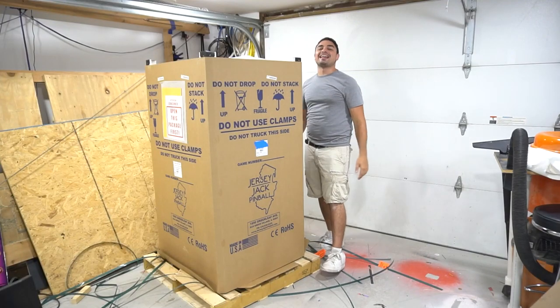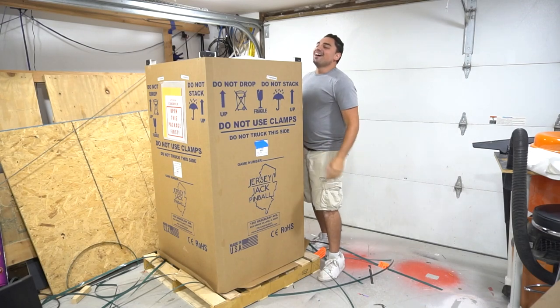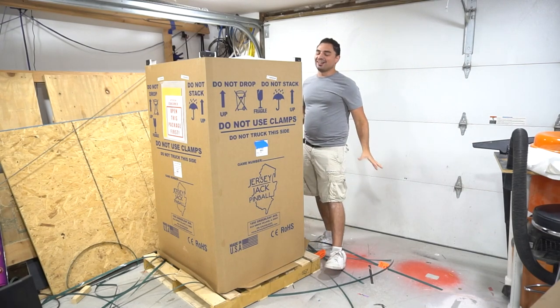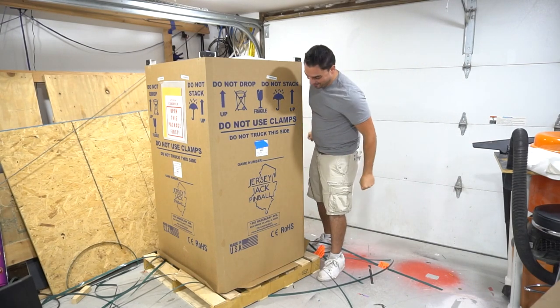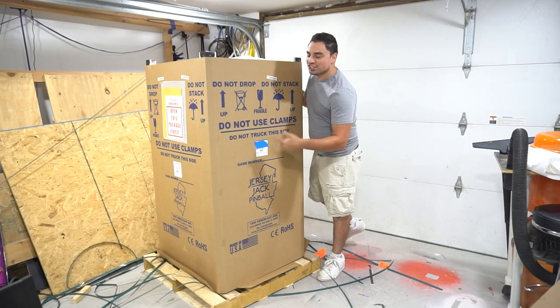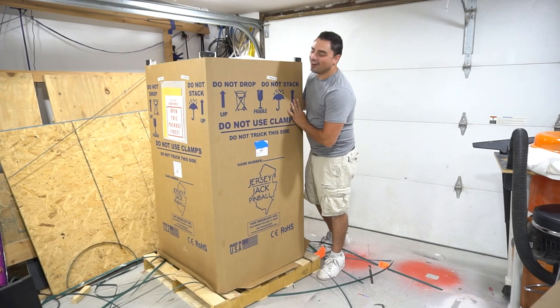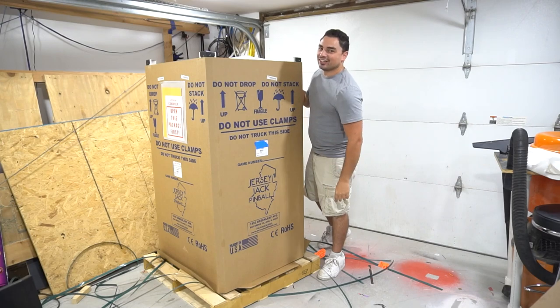What's going on guys, VicVP back with a Game Case Arcades video. If you didn't see my short, you could tell just how excited I am. We are unboxing a Jersey Jack pinball machine — none other than the Godfather, and it's the Collector's Edition.